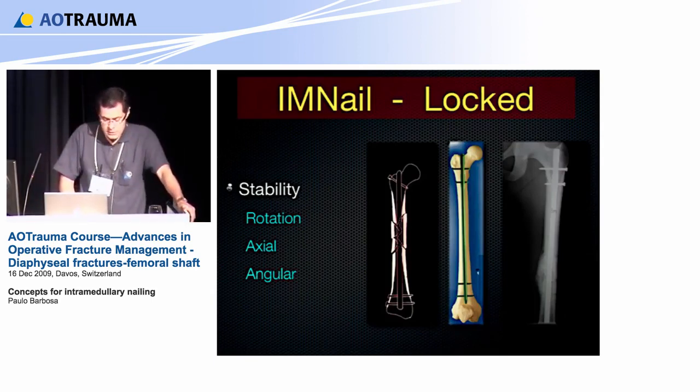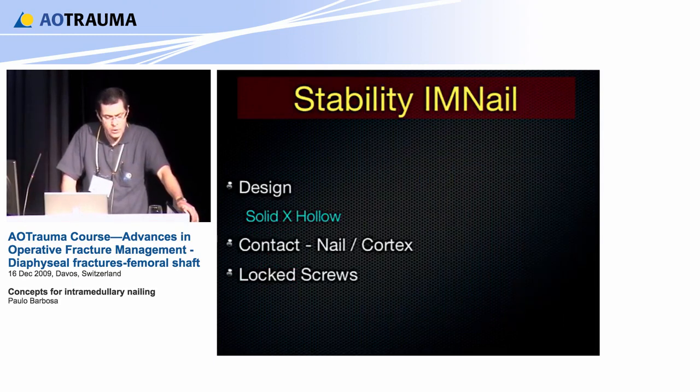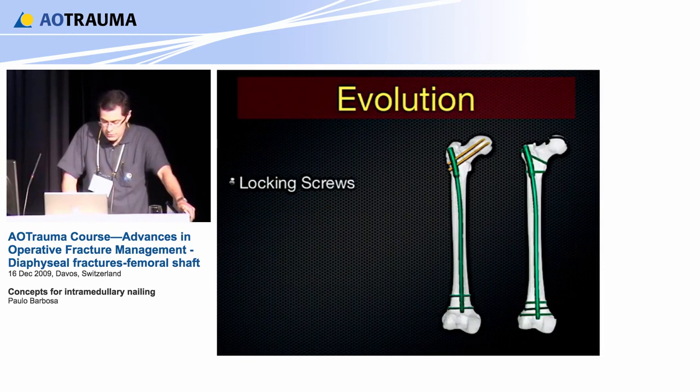The nail, when used locked, has very good stability for rotation, axial, and angular forces. The design — solid versus cannulated — makes a difference: solid nail has better resistance. Also, contact between the nail and cortex increases resistance, and with locking screws, screw stability is better.